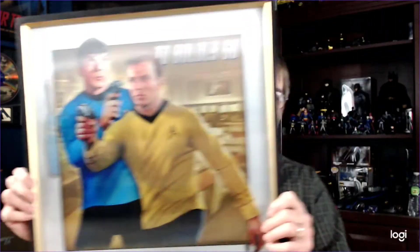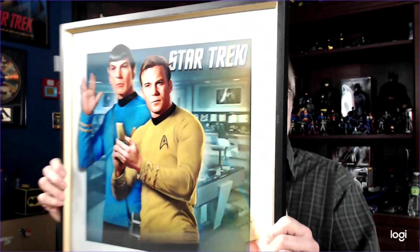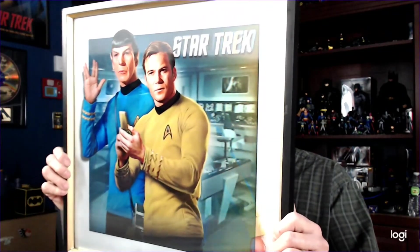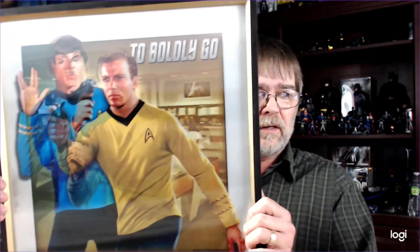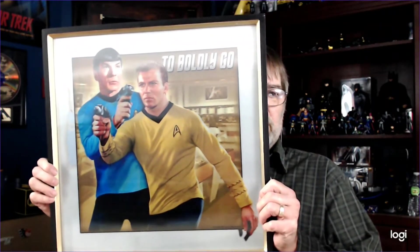A couple other things I'll show you before I get to the comic books. I went to Hobby Lobby this weekend and they have this really cool Star Trek wall hanging. These are 40% off, I think, or maybe 50% off. It was $37 and I got it for like $22. Very cool wall hanging — switches from one picture to the other. I thought that was pretty cool, so I think I may take that to work and hang it in my office.